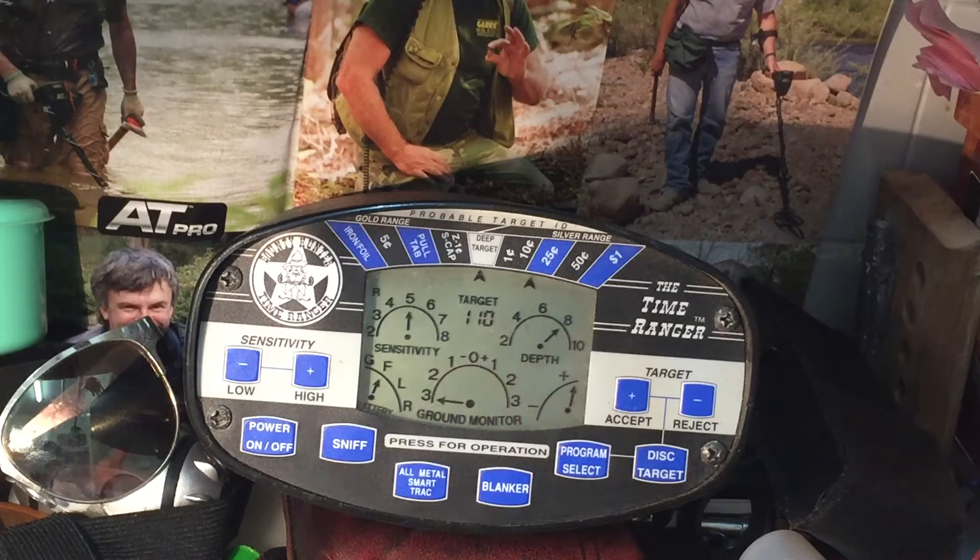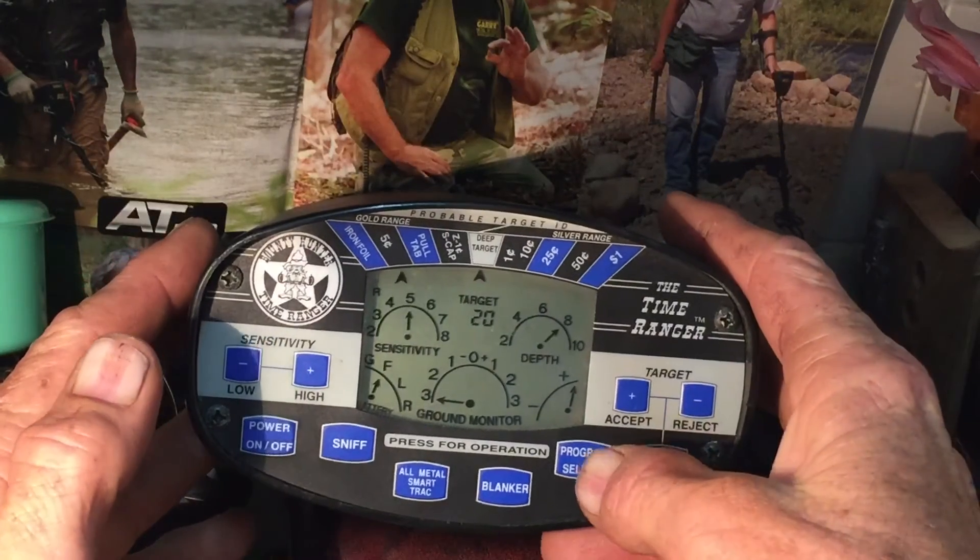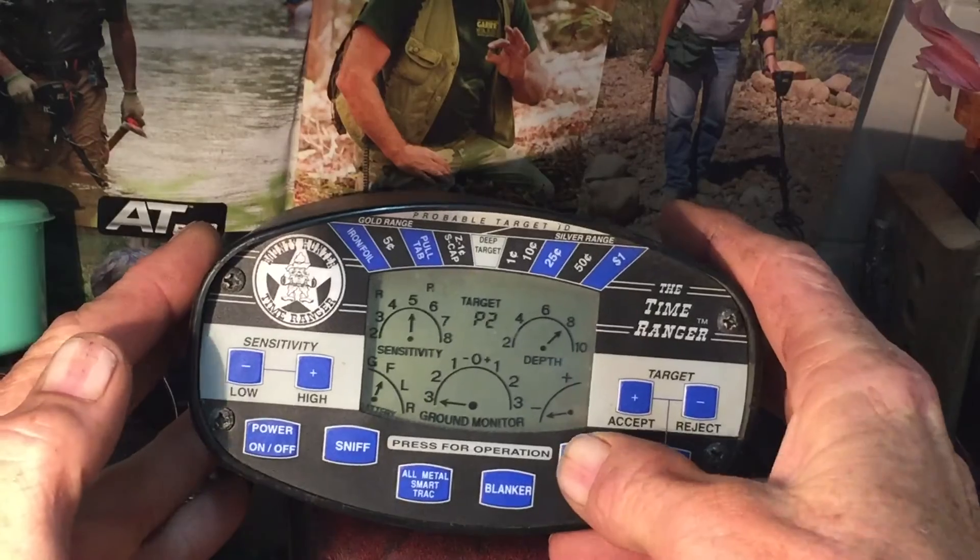I'm losing it around about the 10-inch mark, and it changes target ID when you get too far off the scale. But that's why you dig everything. That's just Program 1 with the iron rejection.